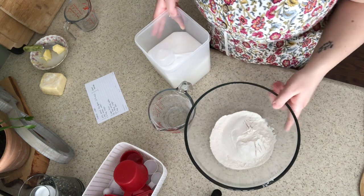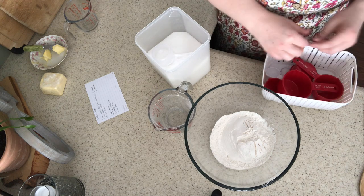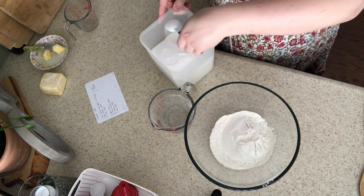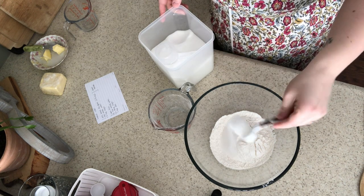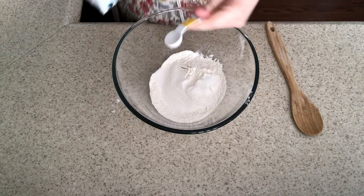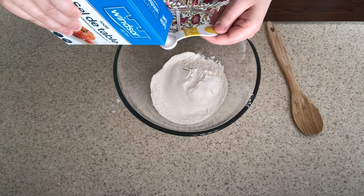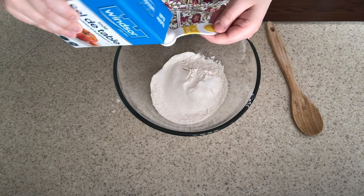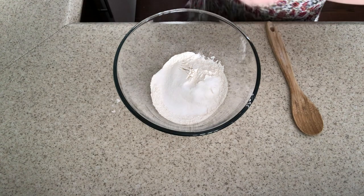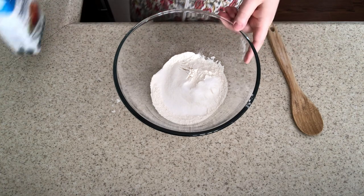We want to add half a tablespoon of white sugar and one teaspoon of salt. If you don't want salt in your bread, you can go ahead and leave it out — that's not going to affect your bread texture, it'll just affect the flavor.